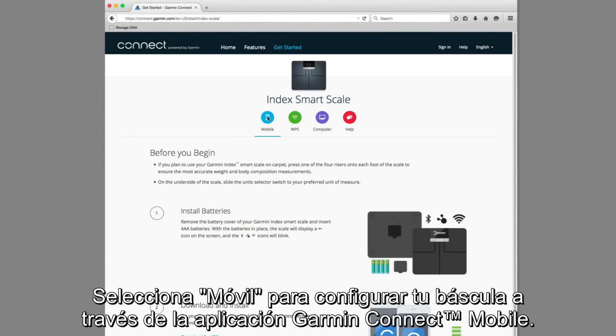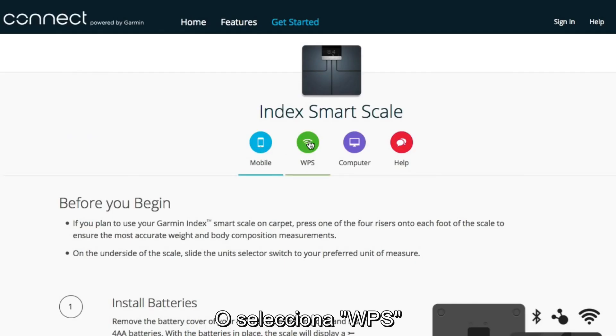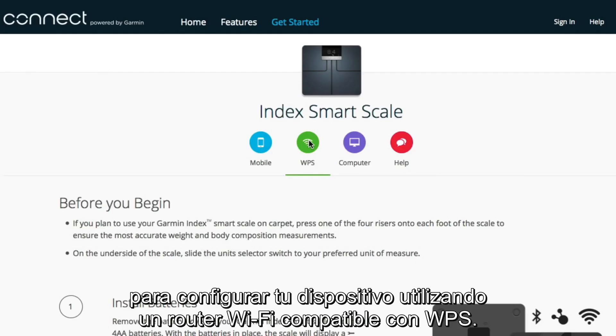Select Mobile to set up your scale using the Garment Connect mobile app. Or select WPS to set up your device using a WPS-enabled Wi-Fi router.